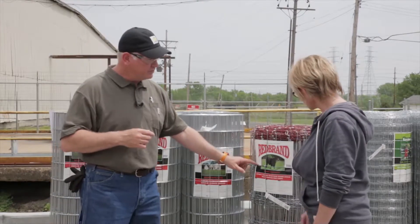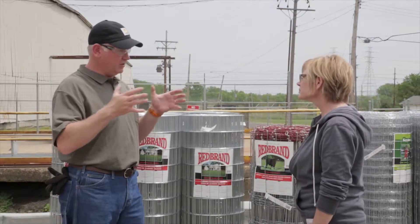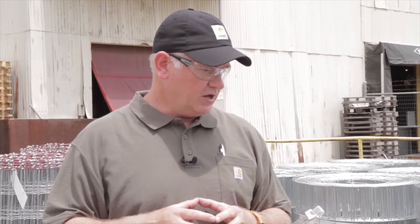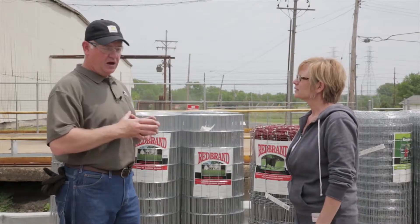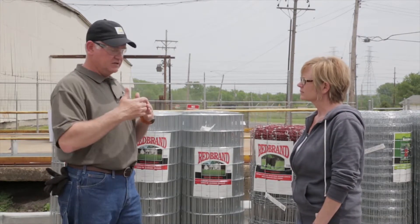This fence is built with crimps, and these crimps are meant to contract and elongate depending on weather changes. Metals do that — they conform to the weather patterns a little bit. What we recommend is just pulling out half of that crimp, not the entire crimp. You can also look at Redbrand's website — they actually show how to stretch field fence, so you'll get a better idea of just how tight you need to have it. It's not banjo tight; it's just meant to pull out half of that crimp.